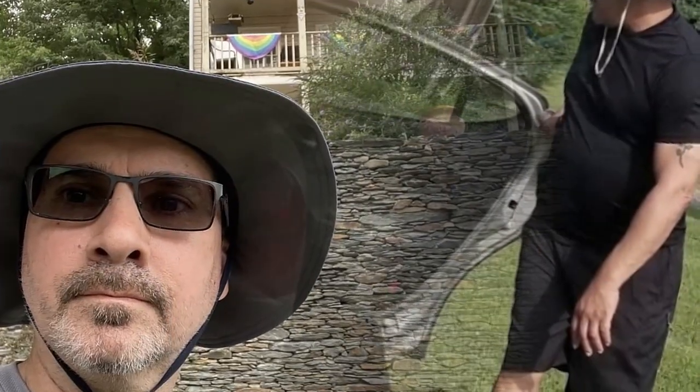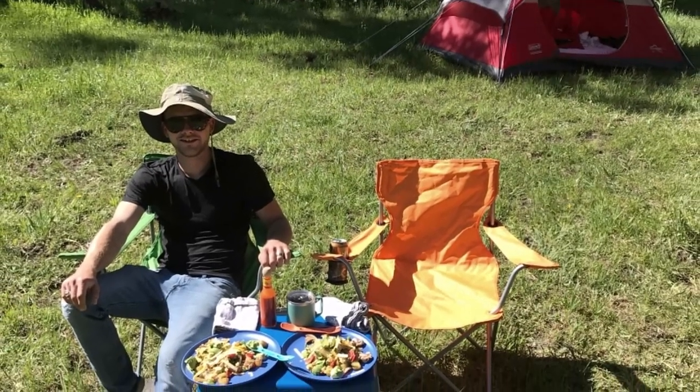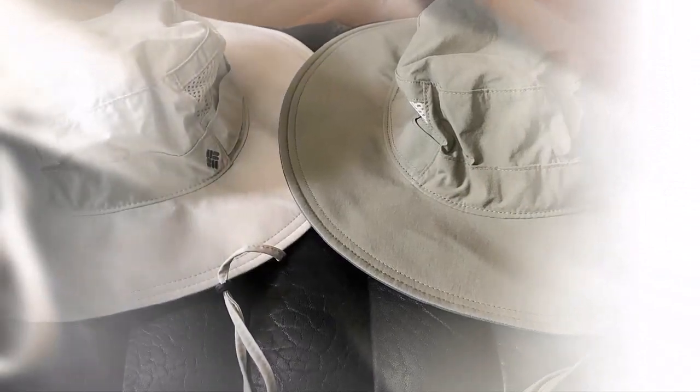I really like these Columbia Bora Bora Booney hats. I bought one in Fossil and liked it so much that I bought another one in Sage for my husband. The hats are floppy and you'll potentially look ridiculous wearing them, but there's nothing like taking your shade with you wherever you walk. The sun where I live beats down mercilessly in the summer, and the skin temperature difference between being under shade versus direct sun is enormous. I was skeptical about the mesh area for cooling, but I can clearly feel a breeze passing through the hat when the wind blows, so it definitely fulfills its function.